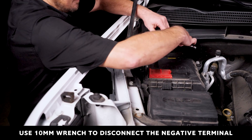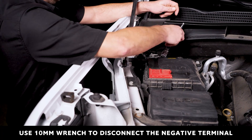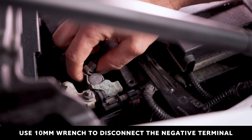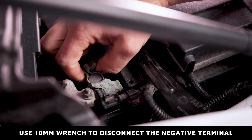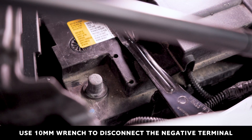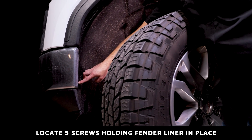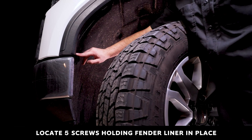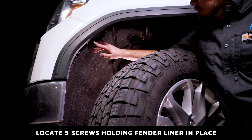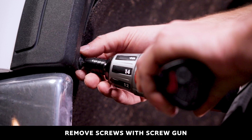Disconnect the negative terminal with a 10 millimeter wrench. Locate the five screws holding the fender liner in place and remove these screws with a screw gun.